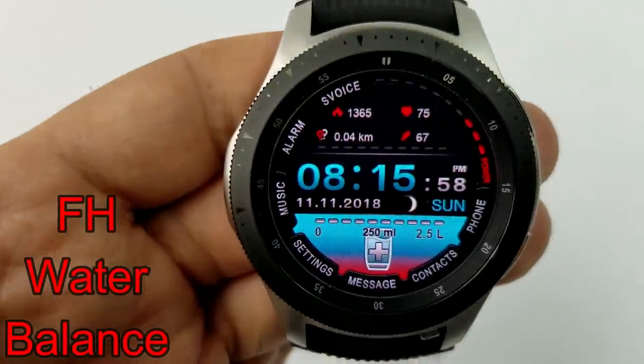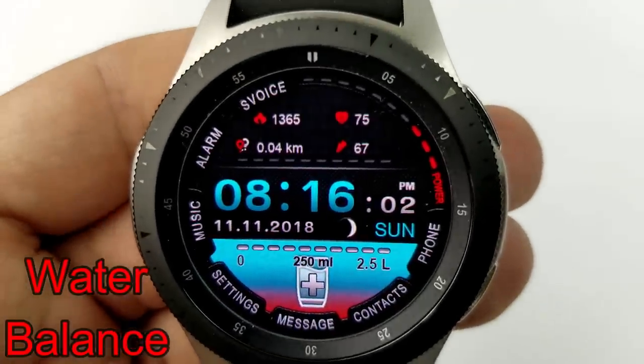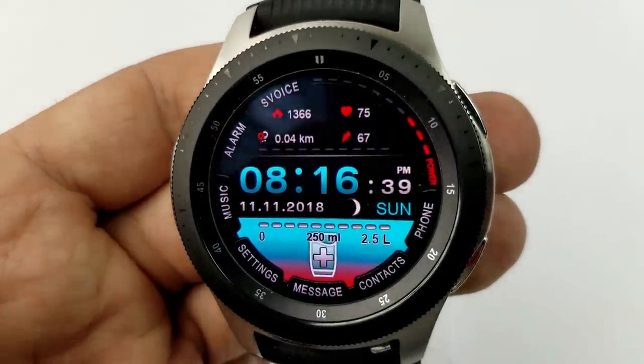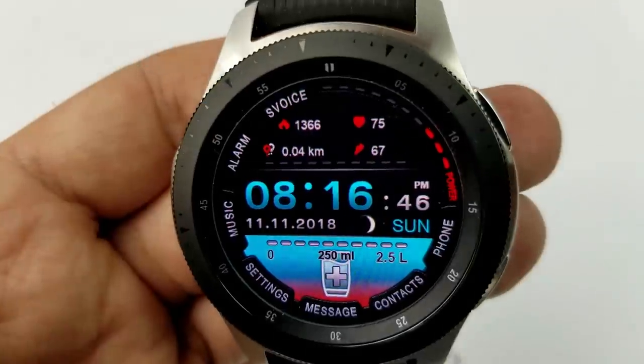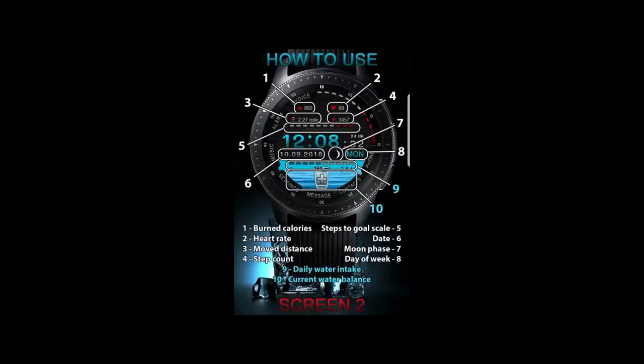Next is a water theme watch face, as the main features track your daily water intake as well as your current water balance. In addition to these features, you also have your calories burned, your last recorded heart rate, your distance moved, your step count as goal, as well as a graphical battery status bar all at the top. And just under the digital time, you have the current moon phase as well as the full date.